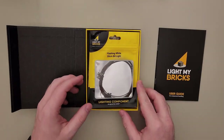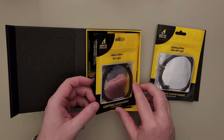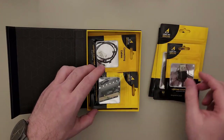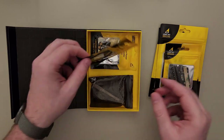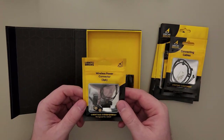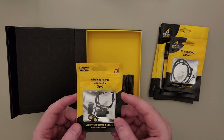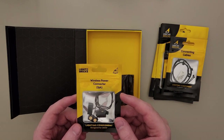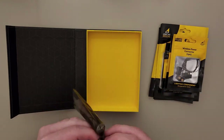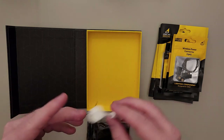Next we're getting to the lights and it looks like we have a good stack of bit lights, some flashing bit lights, a USB power connector, some expansion boards, some connection cables, and there's a wireless power connector. This is one thing I really like because it makes it so that you can lift up each of the floors and still have power, so you can still technically play with your Lego. The last one looks like it is a street light - it's in a different package but that's okay.